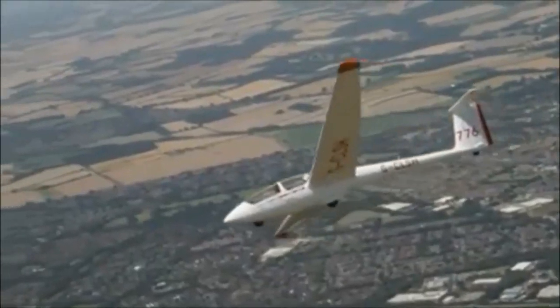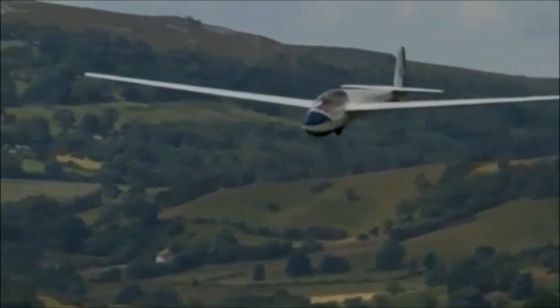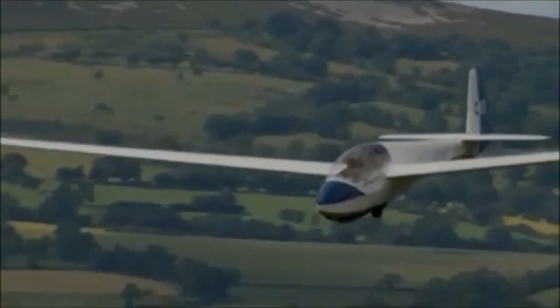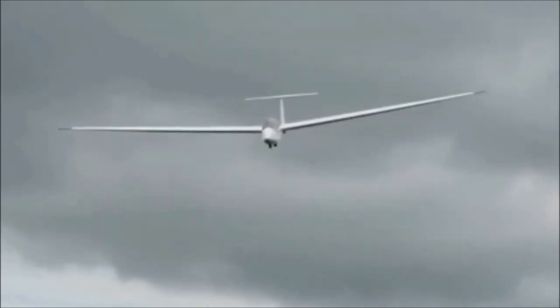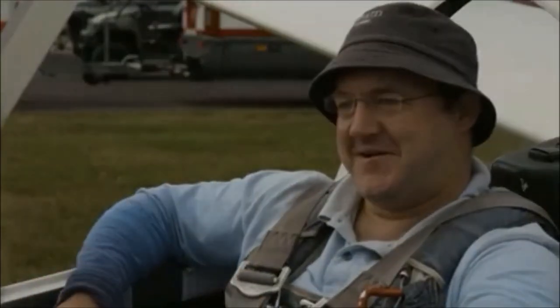We stayed up for half an hour and I didn't stop beaming. My smile was just printed on my face and it was like the realisation that I can actually do this sport and be in a wheelchair and not be confined to the ground. That was just some kind of elation.